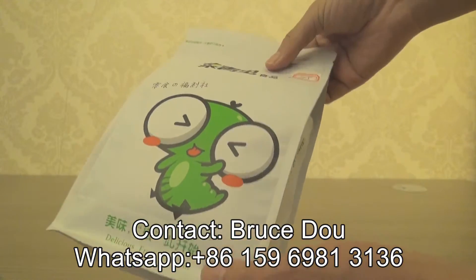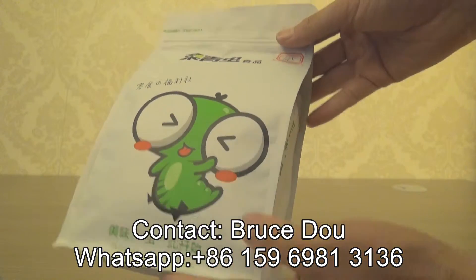We are intended for packaging dry nuts and snacks.